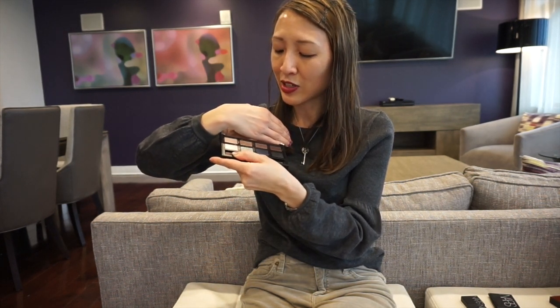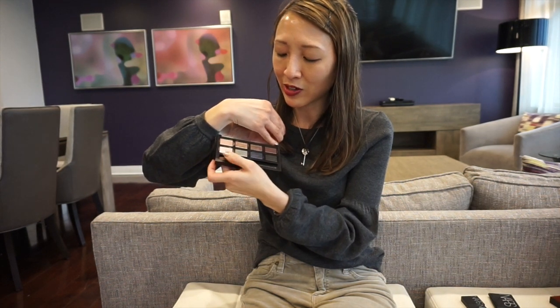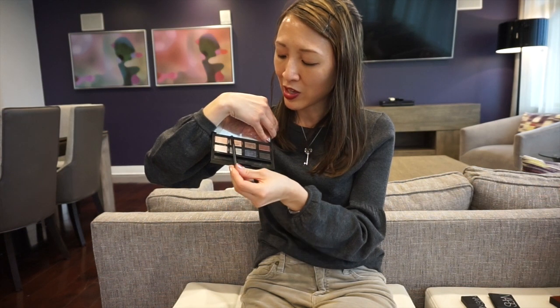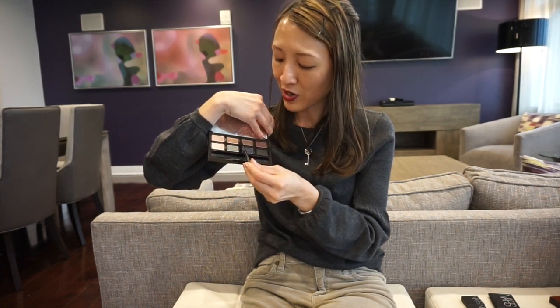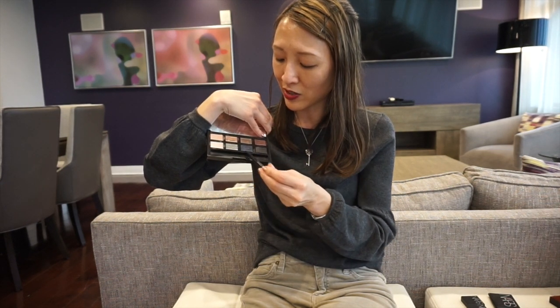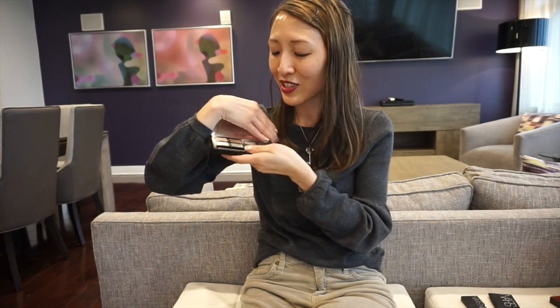Just to mention kind of what I do with some of the colors: like Andromeda right here — a lot of times I use this as a brow color. And then Europa, I'll use as a transition color. If I want to go darker as a transition color, I'll use Himalaya. And then the rest of them, either on the lid or on the outer corner.